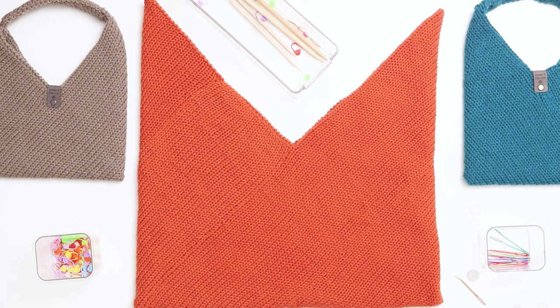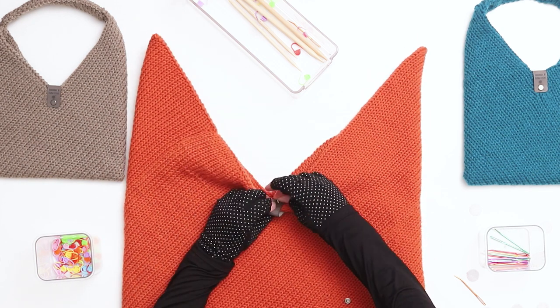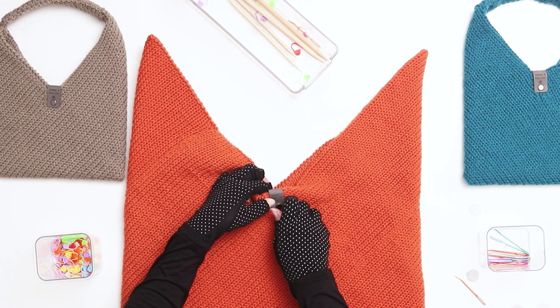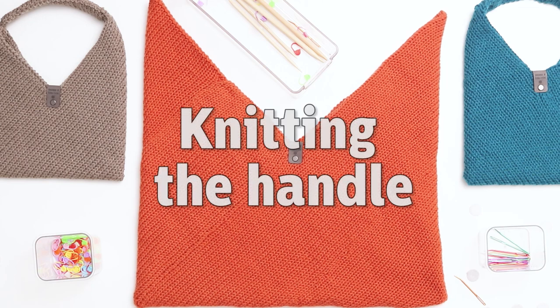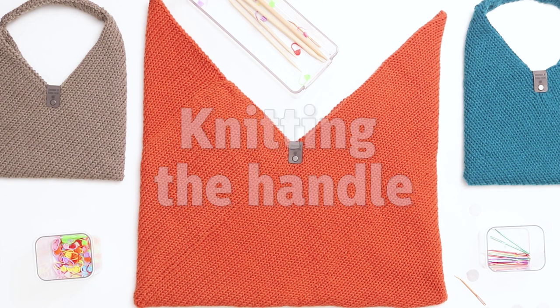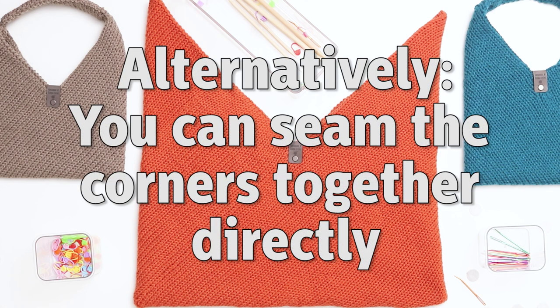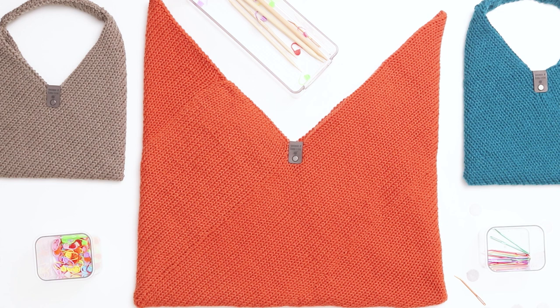Our tote bag is starting to come together. Next I'm going to add a knitting tag to my bag — you can add a tag wherever you prefer or skip it altogether, but I'll be adding mine to the center area of the bag. Next we need to knit the handle, or alternatively if you prefer a much shorter handle, you could seam the top corners of the bag directly to each other and skip the next step. It might not sit quite as nicely when you lay it flat to take a photo, but it would still function well as a tote.